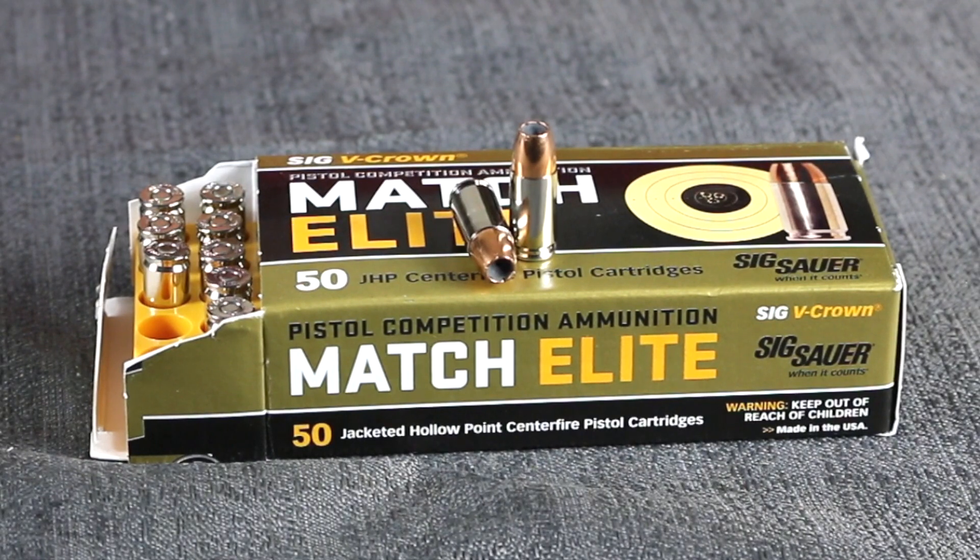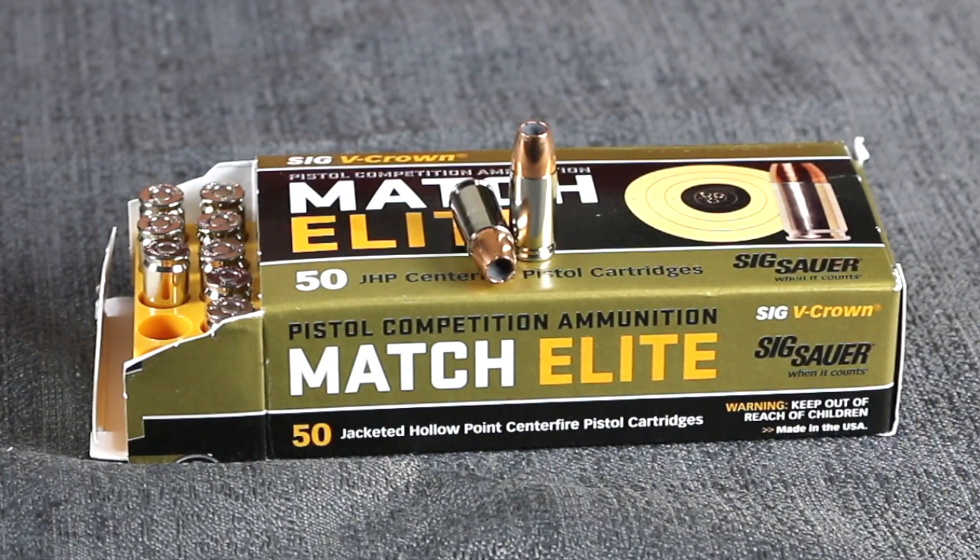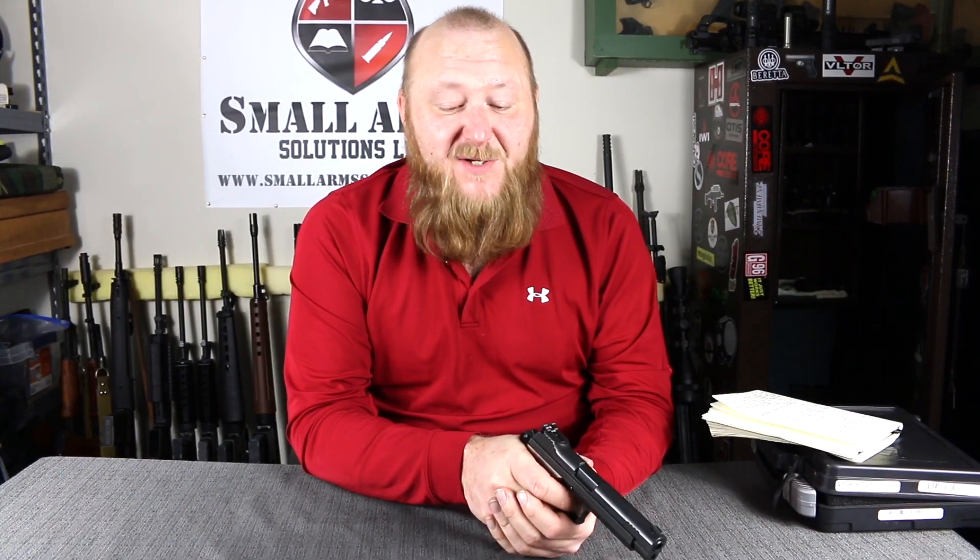This ammunition was incredibly accurate, and we're going to see those results in just a second. We're going to take this ammunition and this pistol to the range and see how it shoots.